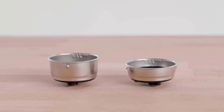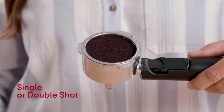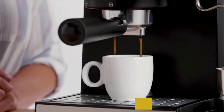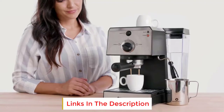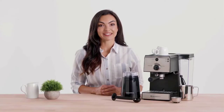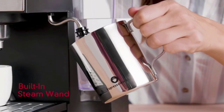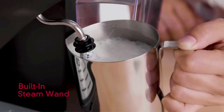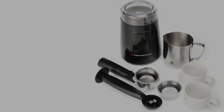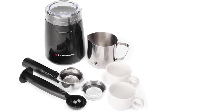Once ground, you use the measuring spoon provided in the package to put the coffee in either the single or double shot basket, which you then put in the filter. Conveniently placed on the backside of the measuring spoon is the tamper, which ensures your coffee is evenly spread and that you don't exceed the maximum level. Even the cups you might need are provided with the package. Additional benefits include a handle on the water tank and LED indicators to monitor water levels. The drip tray is also removable, so you can rinse it in your sink.